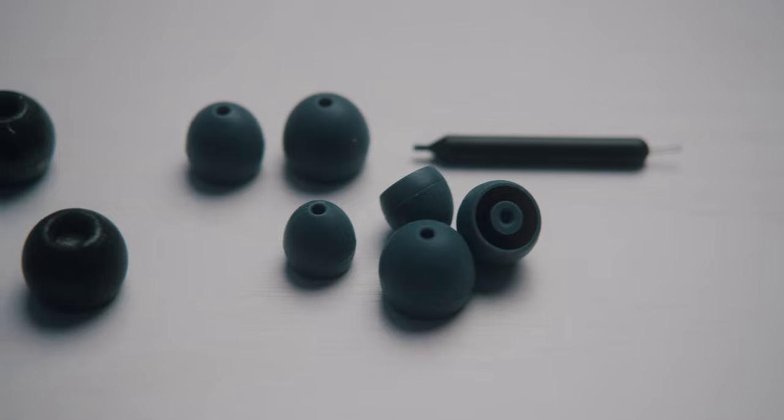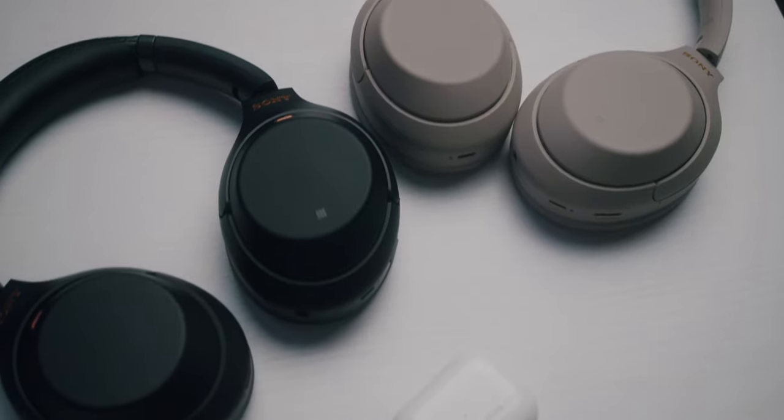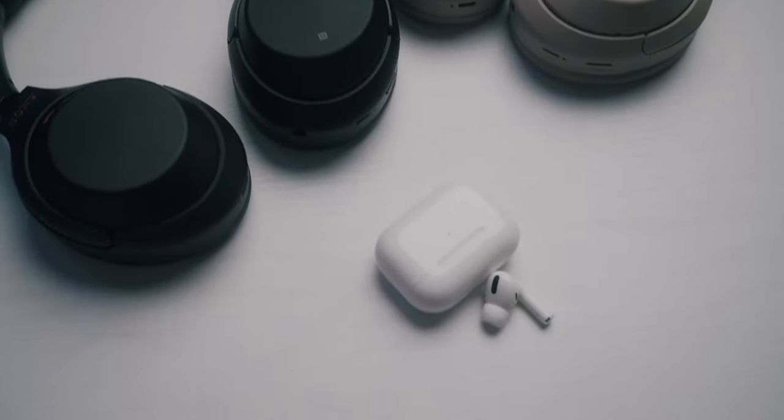Let's start with some pros. Obviously custom molds are much better than anything universal — they're made specifically for you and your ears, so universal tips don't come anywhere near that kind of security. And since they're custom fit to your ear shape, they're actually pretty great at noise cancellation. I have a few different headphones that have active noise cancellation and it's definitely a different feeling in a good way. It's basically like an ear plug that won't fall out.